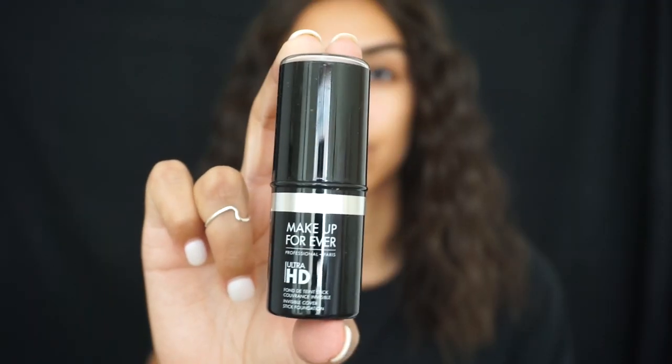Hey guys, welcome back to my channel. As you can tell by the description, I will be creating a Medusa Halloween tutorial today. I'm starting off with applying the Makeup Forever foundation, mainly because this foundation is really light on me right now and I want to lighten my skin a bit so that the snake scales stand out.